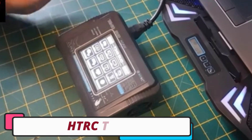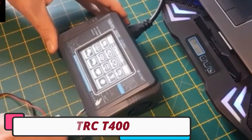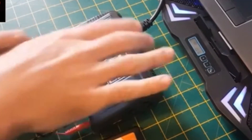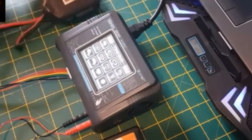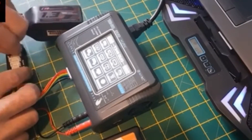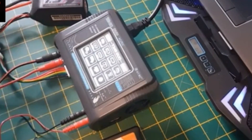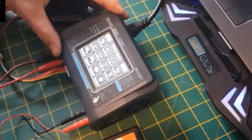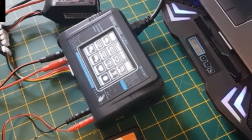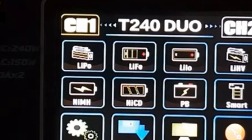Number 4: HTRC T400 LiPo Battery Charger. The HTRC T400 is a dual channel RC charger designed for standard batteries, offering a seamless charging experience for enthusiasts. It features dual channel charging, allowing simultaneous charging of 2 batteries, and a high power output of 200 watts. The charger is versatile, adapting to AC inputs from 110 to 240V and DC inputs from 11 to 18V, making it suitable for indoor and outdoor use.